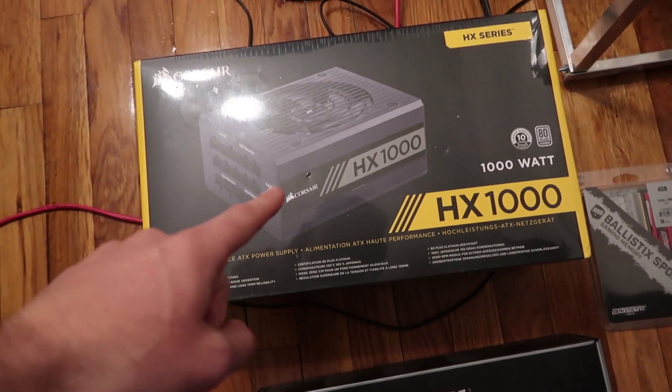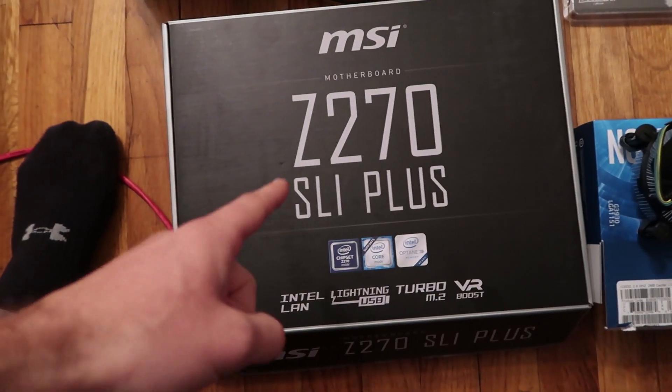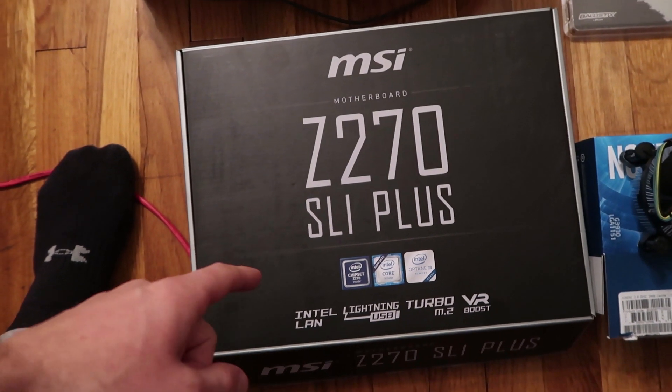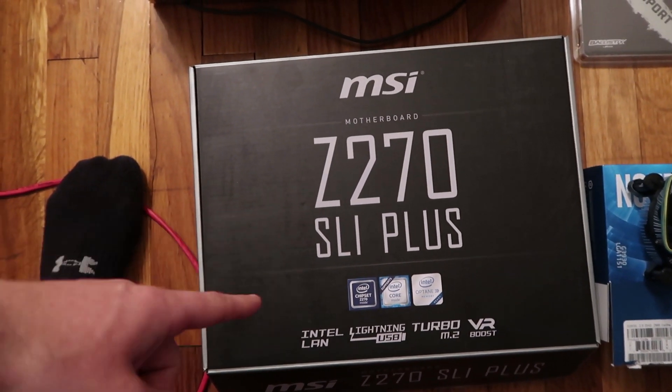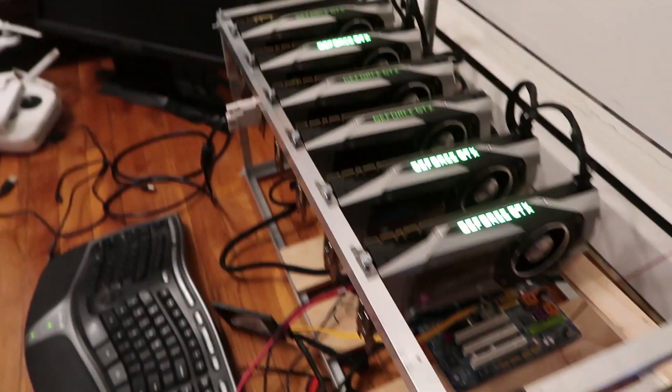It was already set up, but that was the old motherboard. I finally got all the different parts and pieces to really build this up. So let me go over all the different parts. I got this Corsair 1000 watt platinum power supply, and I got this motherboard which might work — it might not work. I've seen some people talking about how it might be kind of tough to get more than four GPUs to work, and I have six.